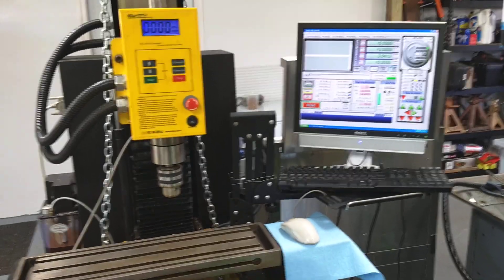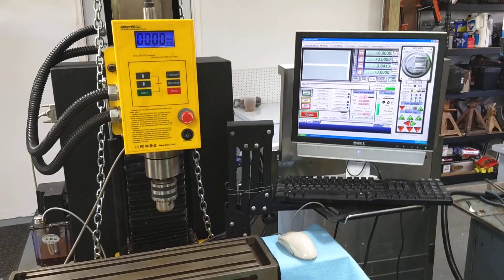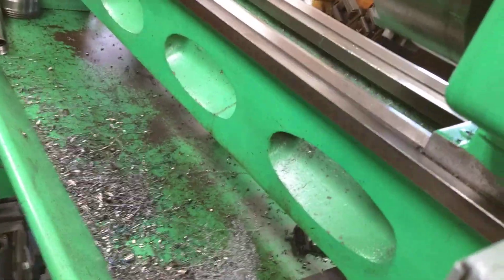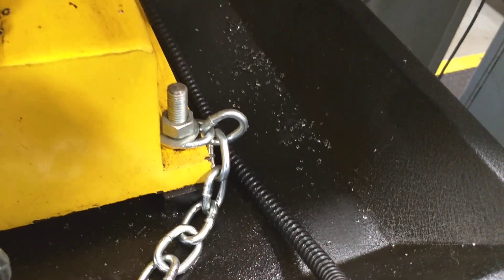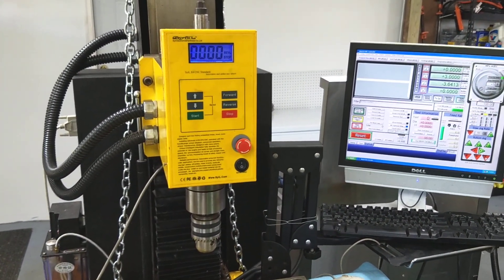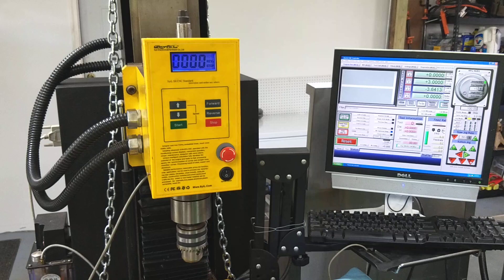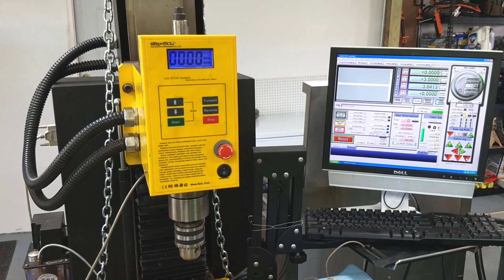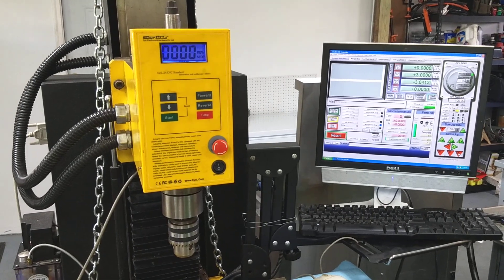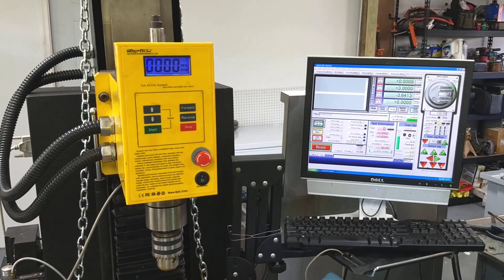Here's where I am with the Syil mill. This thing has still never made a chip. Those chips were thrown off of this lathe — this machine has literally never made a chip. It has never worked since I got it. The guy I bought it from had never even hooked it up to a computer. It's kind of disheartening.